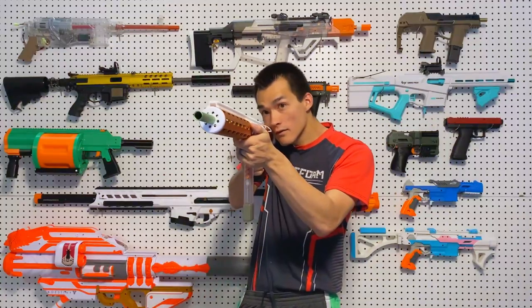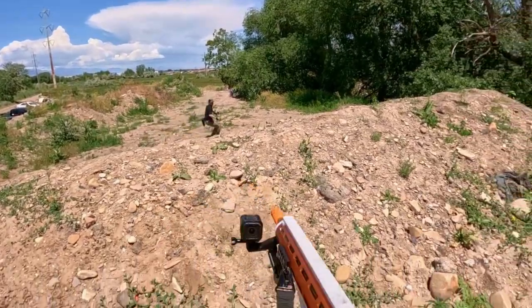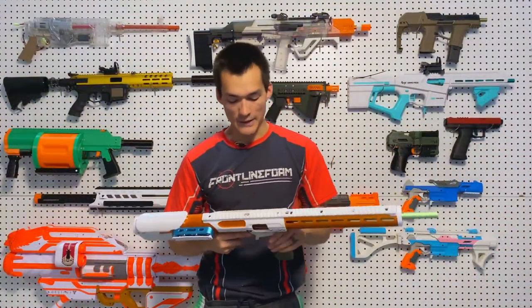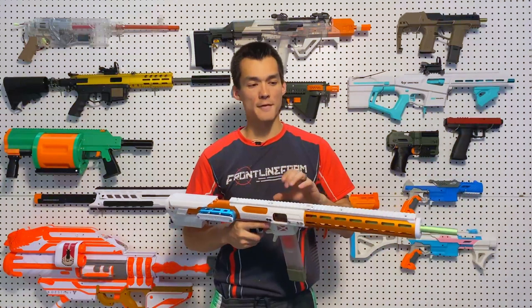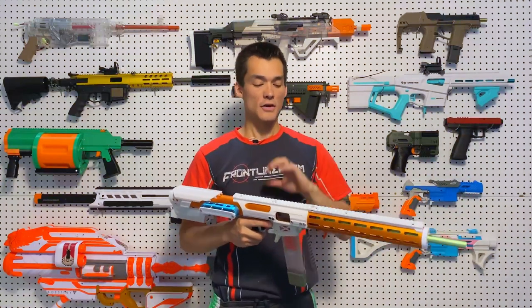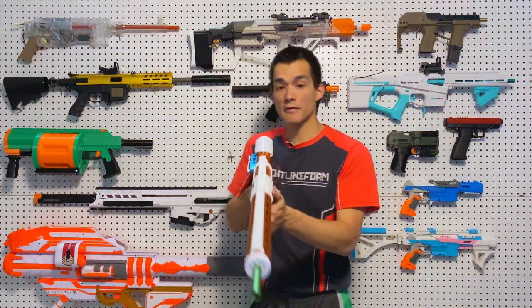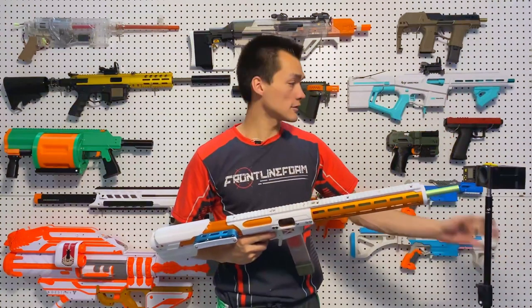One issue with this and a lot of cycling systems like it is you can short stroke it — if you pull the trigger on semi-auto too fast you'll fire one dart and miss the next, so you have to get a good rhythm to it. The semi-auto is a pretty good rate of fire, and full auto is always there if you need it.